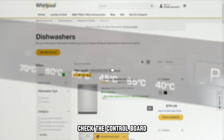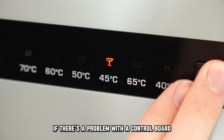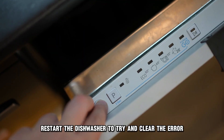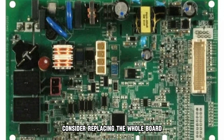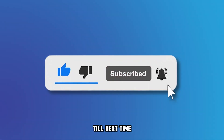Check the control board. The error 4-3 can occur if there's a problem with the control board or the circuit board connected to it. Restart the dishwasher to try and clear the error. But if the error persists, consider replacing the whole board. And that's it — thanks for watching, till next time.